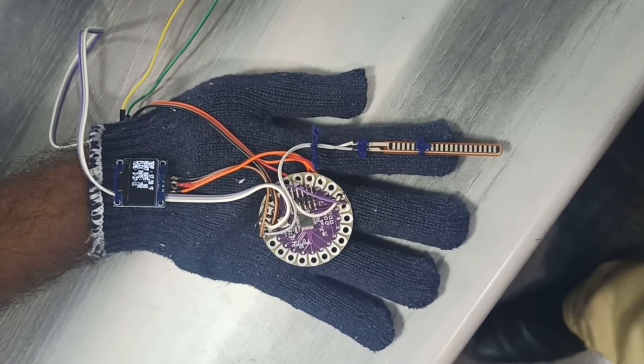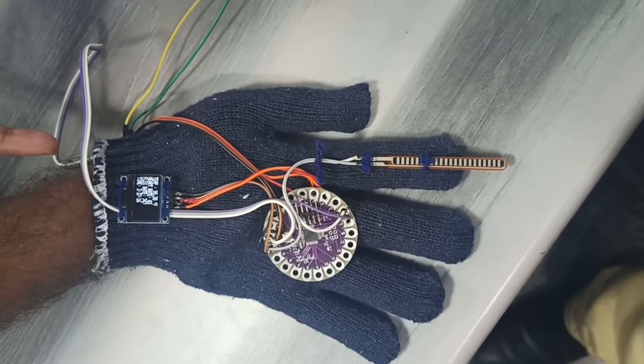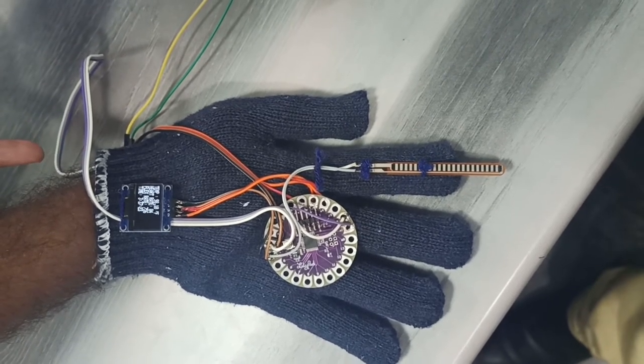We have interfaced a DS3231 RTC module, which is placed inside the gloves, along with a flex sensor and a heartbeat sensor. The flex sensor is placed here, and the heartbeat sensor is placed inside the gloves along with the microcontroller.